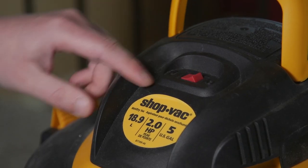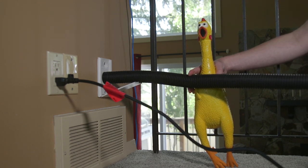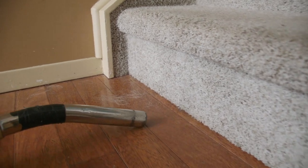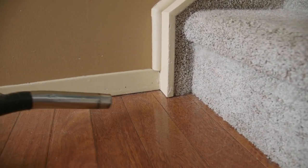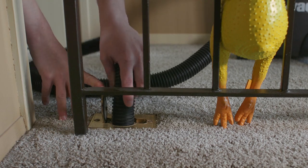I turned it on and was getting all kinds of big clumps of hair and dust coming through the pipes that were stuck. I've got a big hairy dog that probably clogged it up with all that shedding she does. Then I went and did the same thing at the other outlets, and my system is pretty clear now.